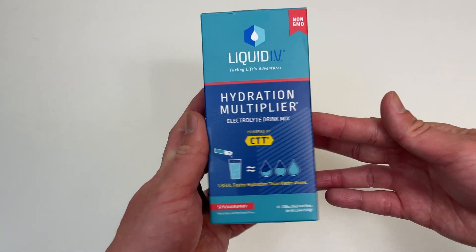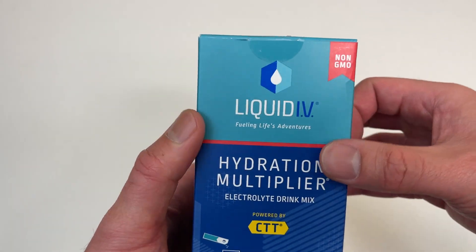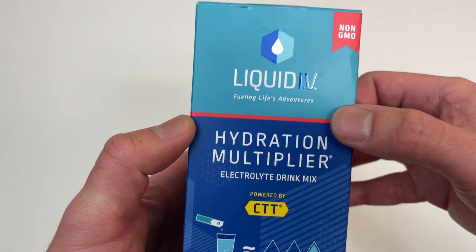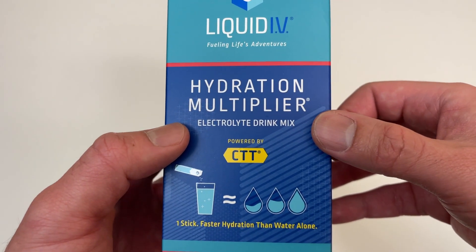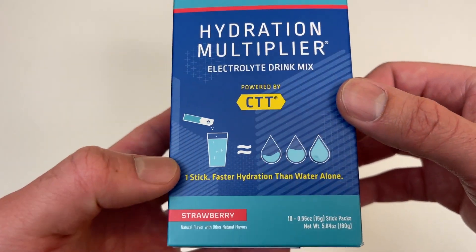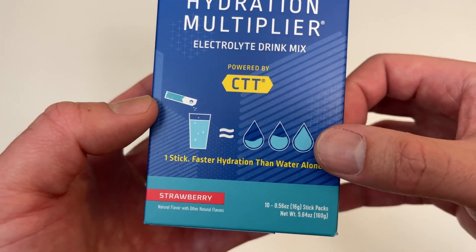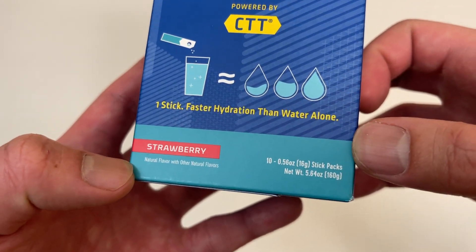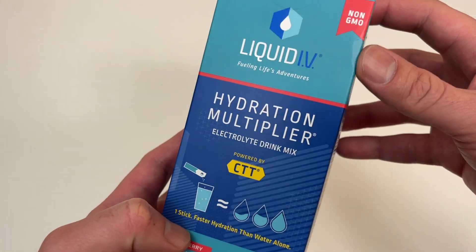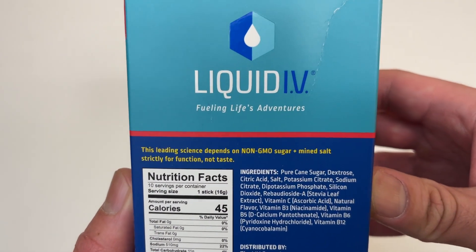Let's go everyone, today we're unboxing Liquid IV — non-GMO, fueling life's adventure. This is a hydration multiplier electrolyte drink mix powered by CTT. I have no idea what that means, but one stick gives faster hydration than water alone. Strawberry flavor — there are 10 stick packs in each of these, and Liquid IV is meant for when you are dehydrated.